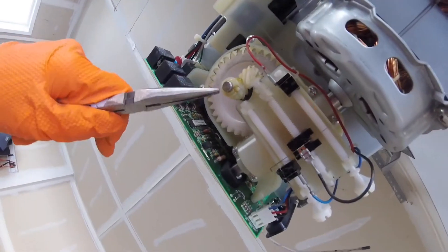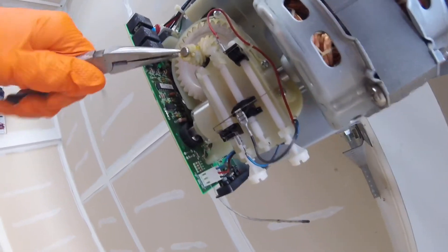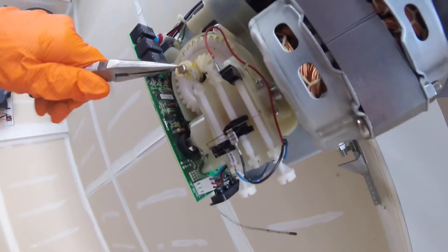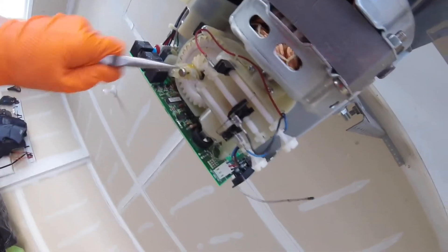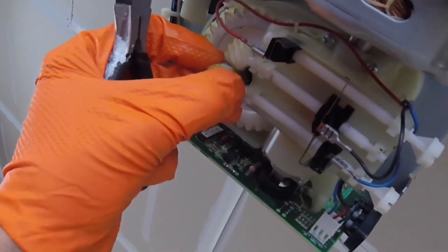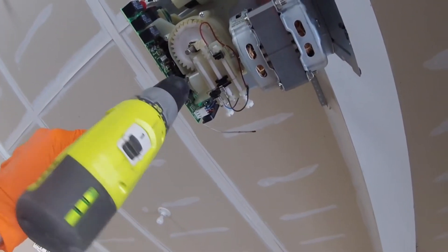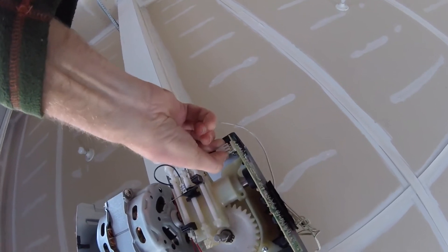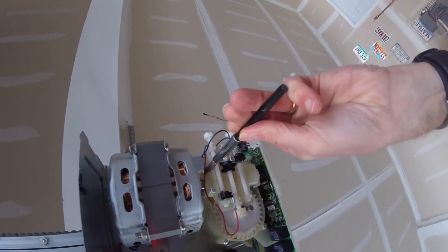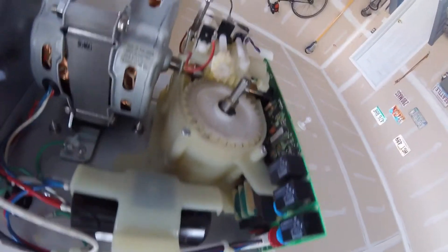We actually have to pop off this little ring fastener here. Now we can take the first small gear, which should slide right off. Take off the limiter here next. We'll also want to pop off the wiring off the logic board. Final screw here on this limiter unit and now we can get at that larger gear and pop it out.